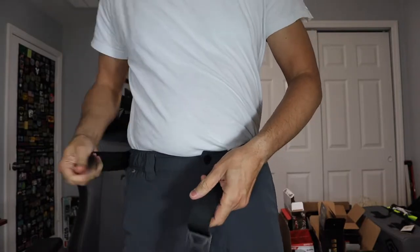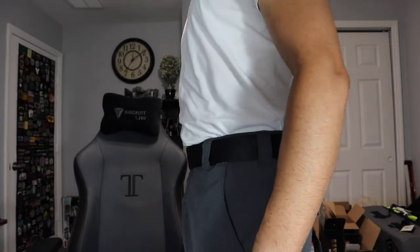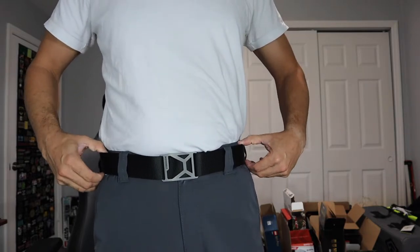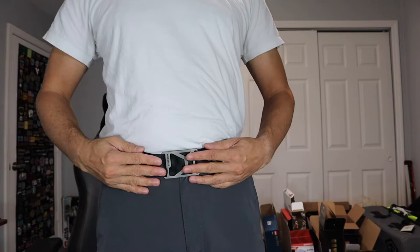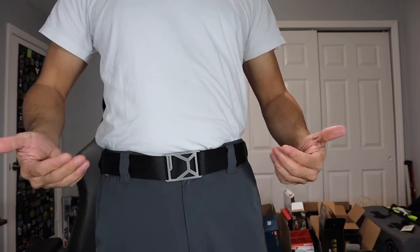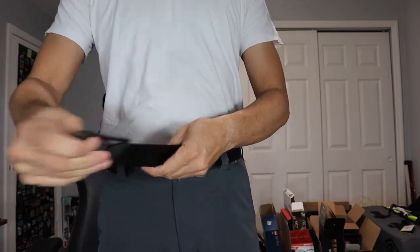Just slide it on through your belt loops all the way around, put it through, cinch it down to your desired tightness, and there it is — very comfortable, nice low profile so it's not going to be protruding. If you carry a lot of gear, maybe some pouches on your belt, this is going to be a good option because it's nice and light but it's going to keep everything in place. Grip6 has a ton of different colors on the straps, a ton of different sizes, and a ton of different styles on the buckles, and you can mix and match as long as the strap and buckle are the same size.